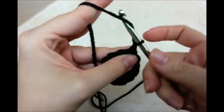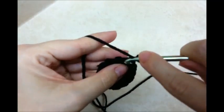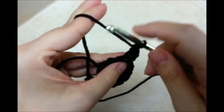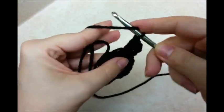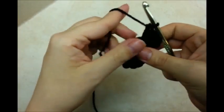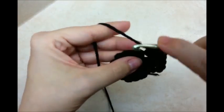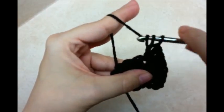Now you want to chain 3 again. We're going to go back into the same stitch that we just slip stitched into and do another double crochet. Counting that chain 3, we have 2 double crochets in that same stitch. Now go to the next stitch and put 2 doubles in that stitch. We're going to put 2 doubles in every stitch all the way around, back to the beginning. When you get back around, you should have a total of 24 stitches.